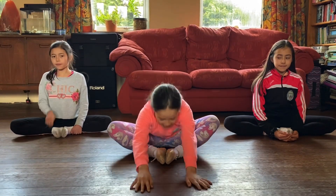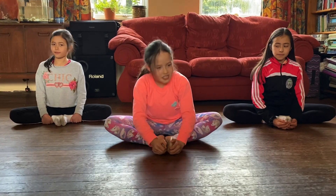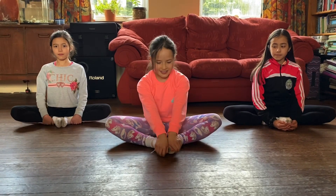So now we are going to be doing the butterfly stretch. You can either do it this way, this way, or this way. So let's do it.